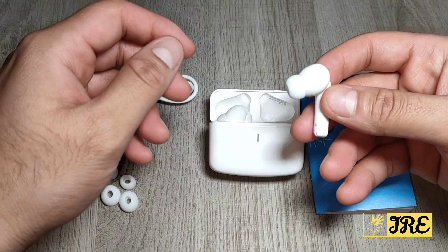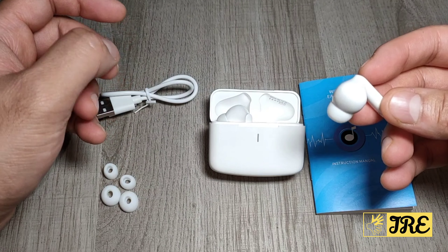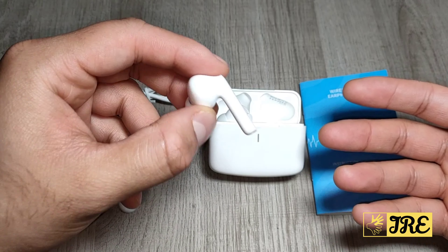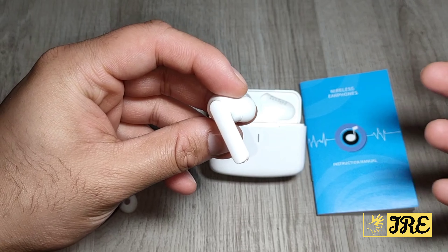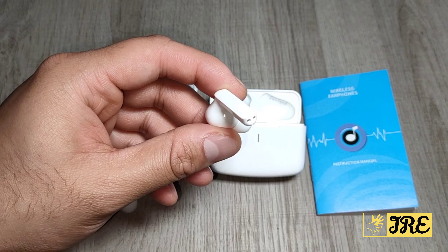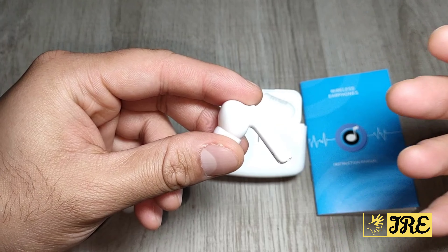It's a very ergonomic design, fits very comfortably, and you can use it for a longer period of time. Each earbud only weighs around 4.1 grams and is really lightweight. It has built-in Bluetooth 5.0, providing a stable connection so you won't lose the connection constantly.